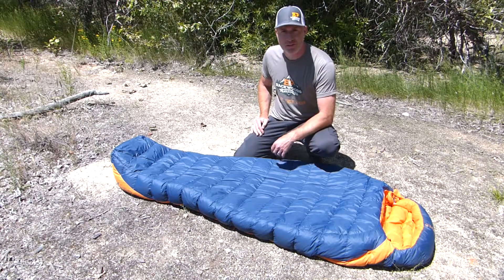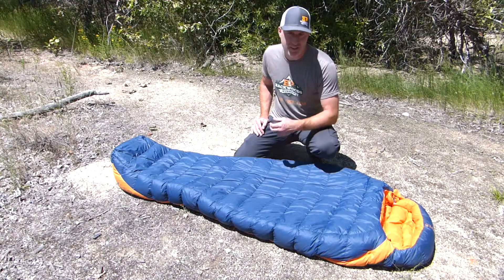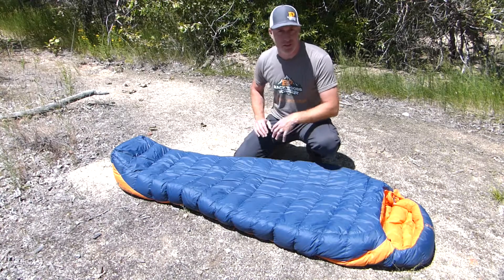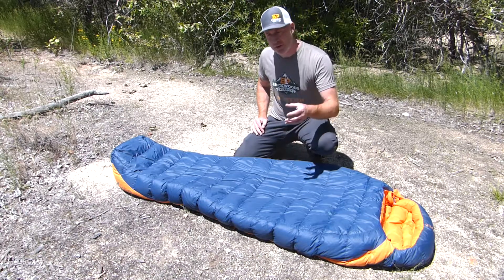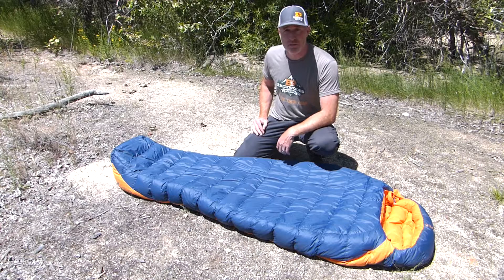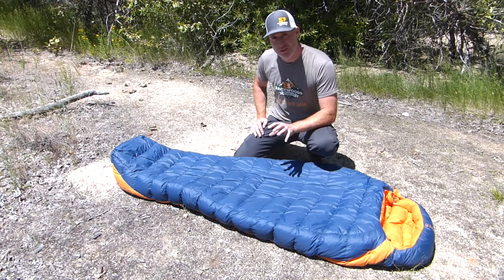We really appreciate it if you hit that subscribe button for us, follow us on our Facebook and Instagram accounts as well — Backwoods Pursuit — and check out our website, BackwoodsPursuit.com. We've got a full review on this sleeping bag covering how it performed in our testing, as well as a bunch of other sleeping bag and gear reviews. I'll put a link down in the description so you can check it out for yourself.